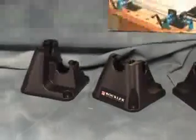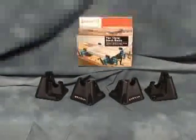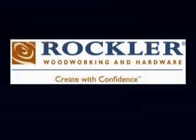Pipe clamp bench blocks. Rockler innovation. Helping you get the most out of your woodworking, time and tools.